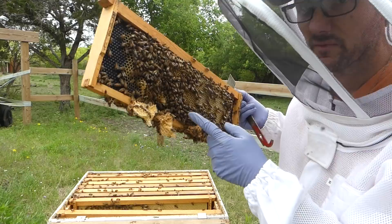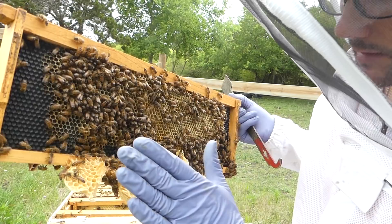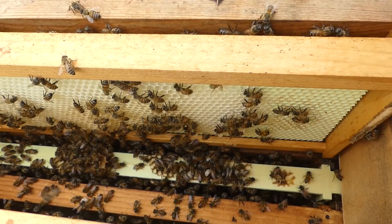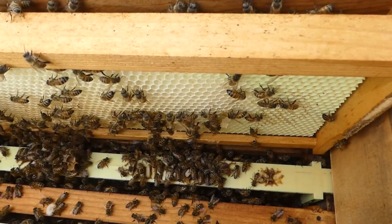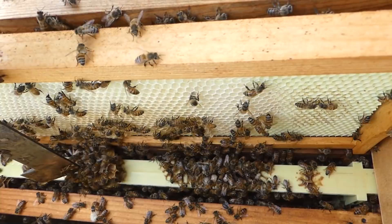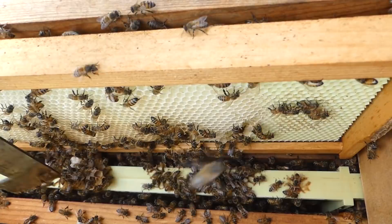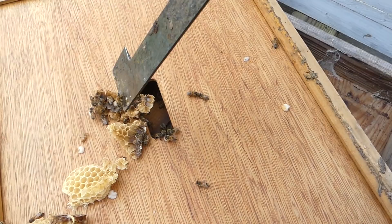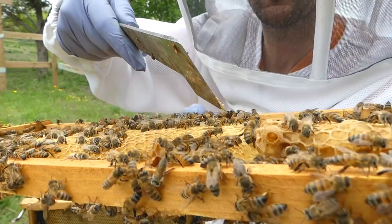There's some burr comb they were building out — it even has some larvae on it. We don't want that type of comb, so we're gonna have to clean this off hoping they start correcting their build. Sometimes I blow the smoke on myself just to change the smell. That comb they were building — this is the top of the frames from the bottom box and they were building between the two frames. They have comb here with white larvae — they were making baby bees there. I took the comb off the bottom of that other frame and scraped it off.